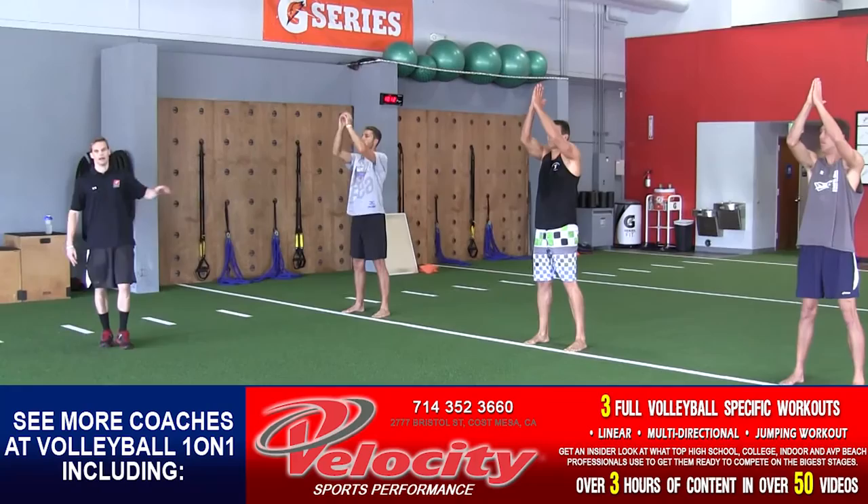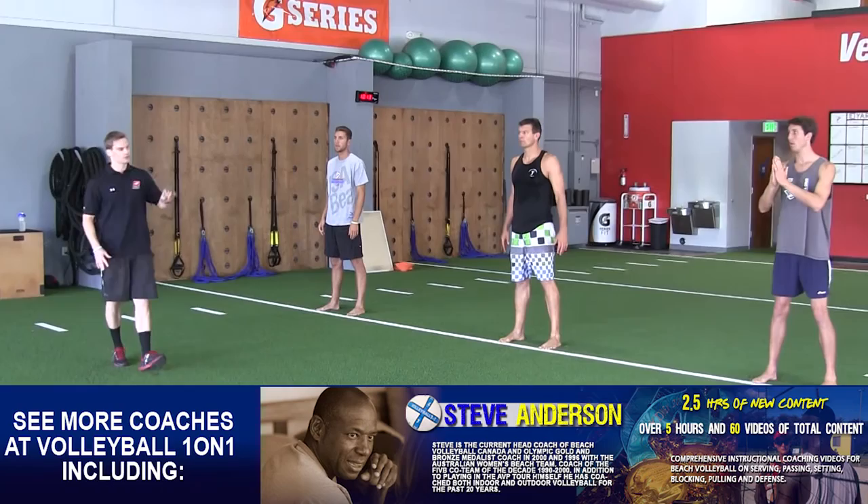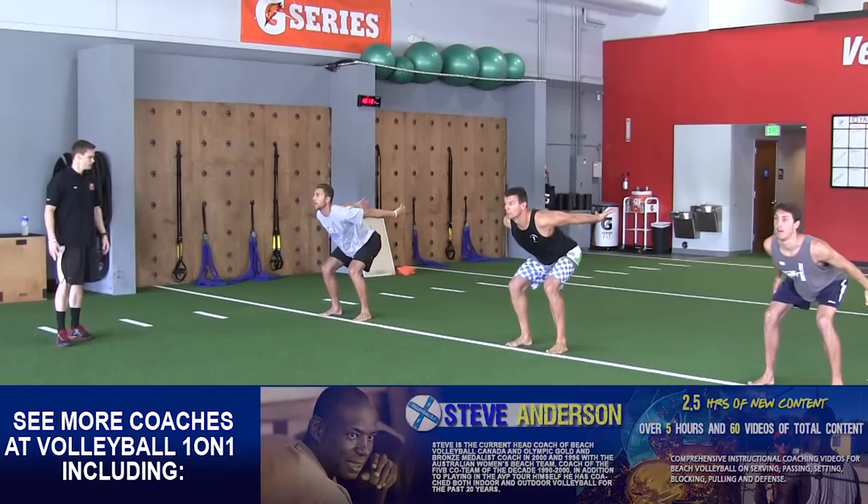Now we take it to the next step. When I say jump, I want them to drop down, give me a big jump, soft landing, hips loaded back, arms extended just like we just did. They're going to hold it so I can take a look at it. Ready — jump. Stand. Ready — jump.